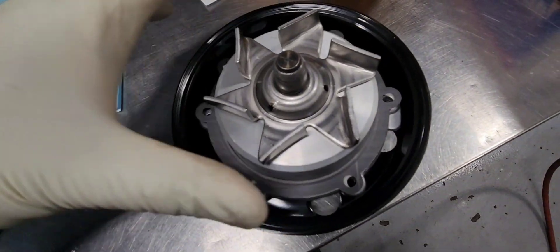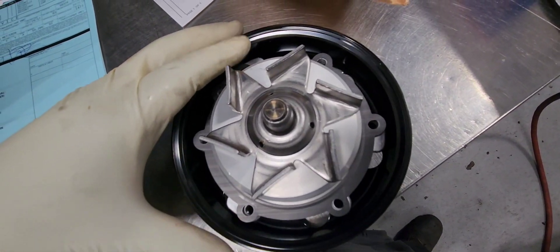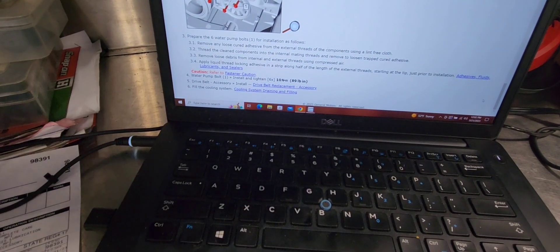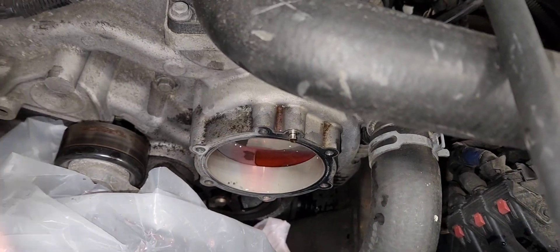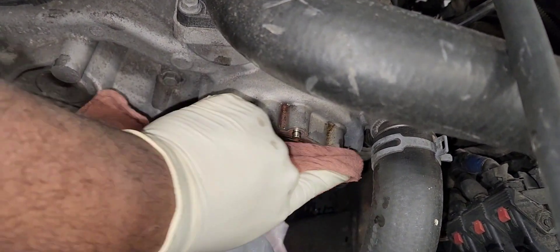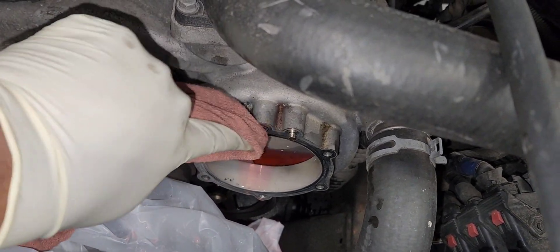It comes with your gasket — make sure the gasket lines up with it too, by the way. The torque spec for the bolts is 89 inch-pounds, or 10 Newton meters. Let's clean up the housing so you can have a good seal with the new one.